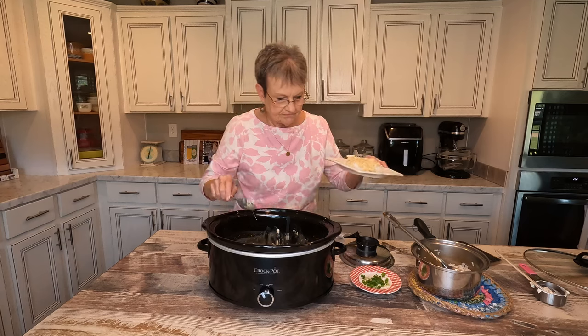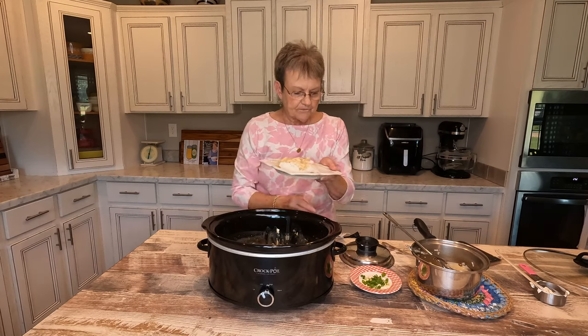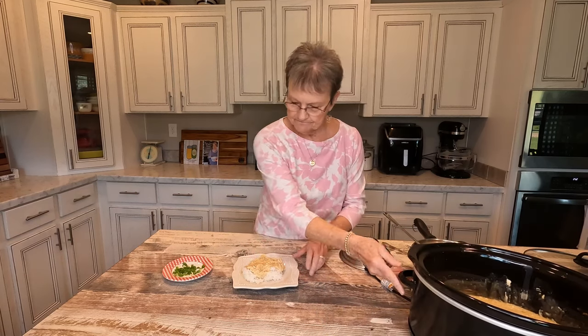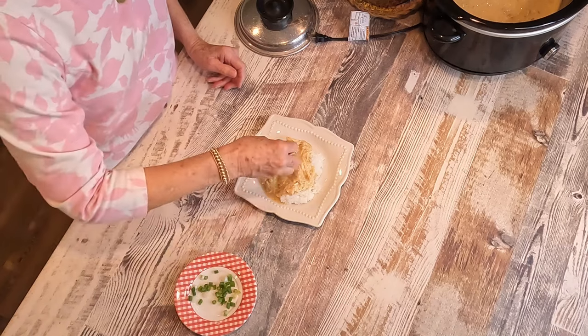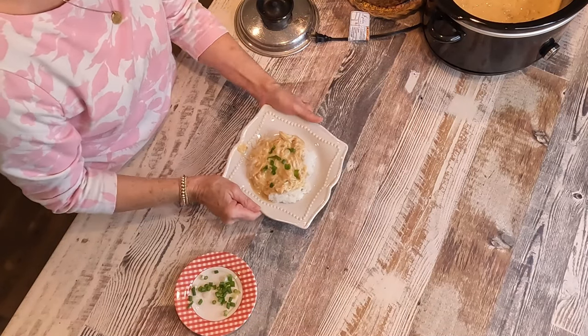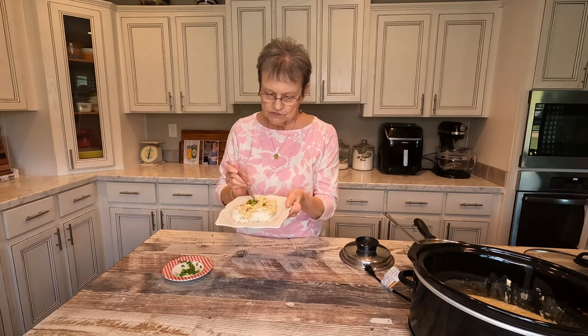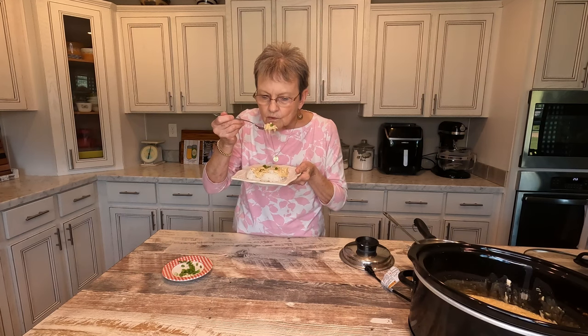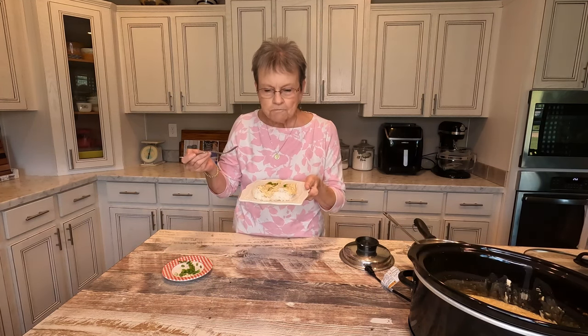I like gravy. I went out to my garden and I got all of the onions, and I'm just gonna garnish it a little bit. Isn't that pretty? I know it is so good. It's hot, so I don't wanna burn myself. Get one of those onions. Mmm. Man, that's delicious. You saw how easy it was.